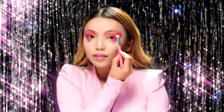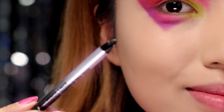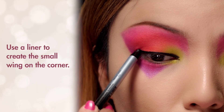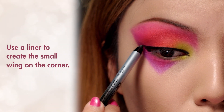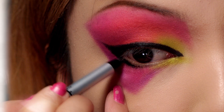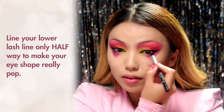That's it for the unique geometric eyeshadow, which is so Jem. Next I'm going to take a black eyeliner and run it across my upper lash line, creating a small wing on the corner. You can also trace the lower half of your lash line so your eye shape really pops against the electric shadows.